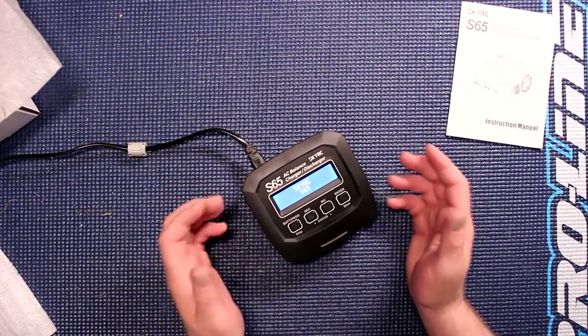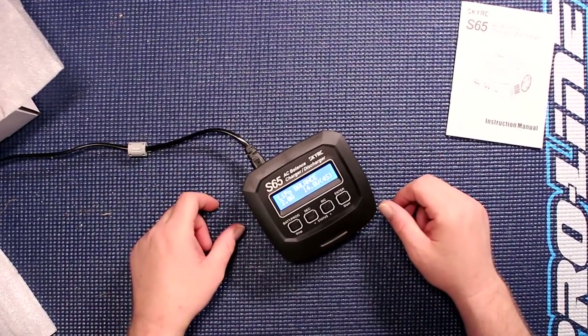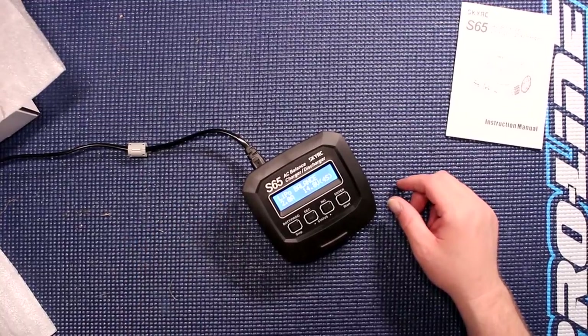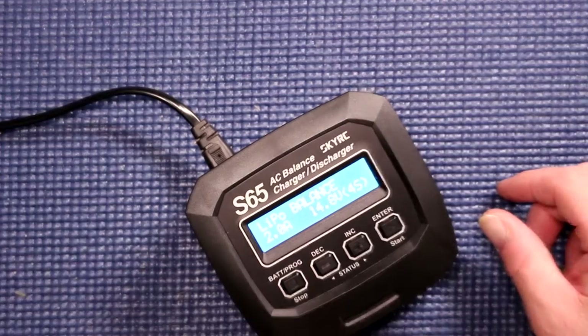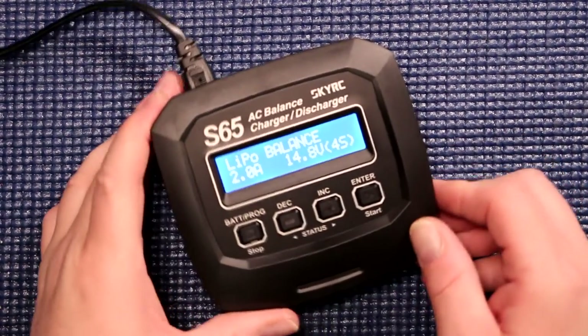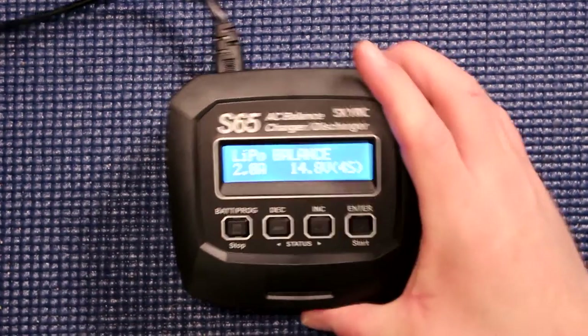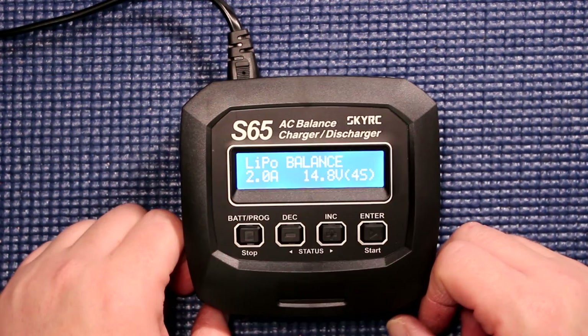When you plug it in, it takes a couple of seconds longer than normal to turn on. Now it turns on. Let's zoom in to be able to see a little bit better. You have pretty much the same menu as the S60.